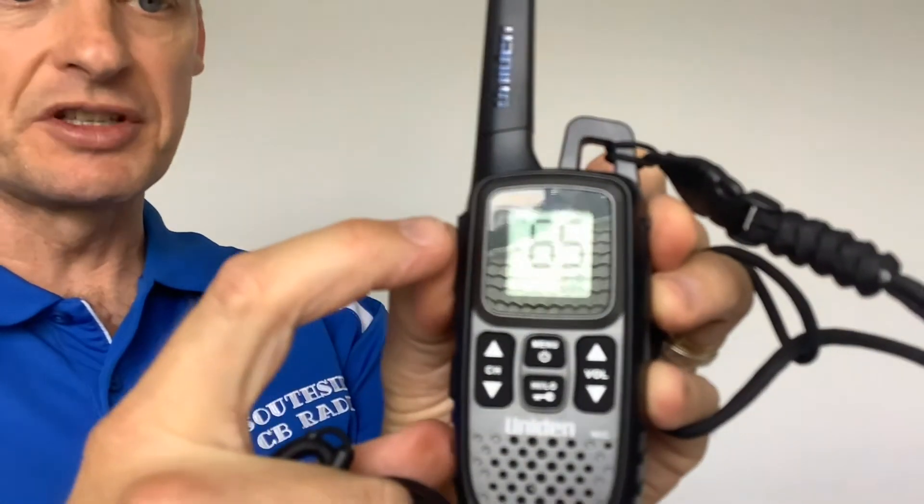To transmit with the radio, press the button at the top which is called the PTT, or push-to-talk. When you press that down you'll see it comes up with TX, which stands for transmit, at the top of the display.